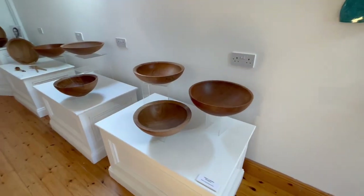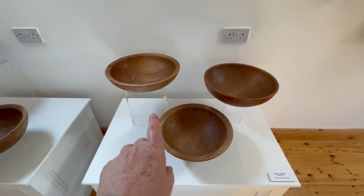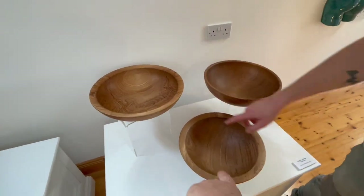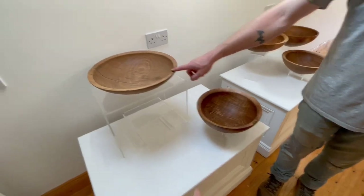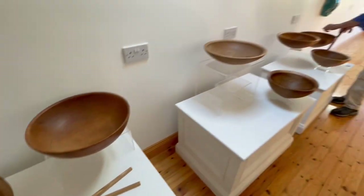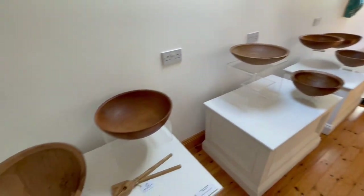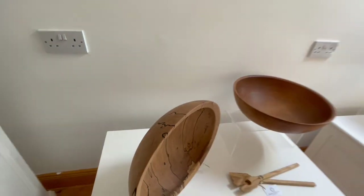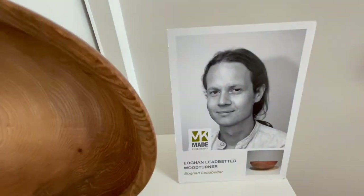So these are all — not all beech — beech and ash. That's a beautiful one from our tree, and that's another from our trees. And the rims are all different — you have a very thin rim here and a thicker rim here, and then these two here.